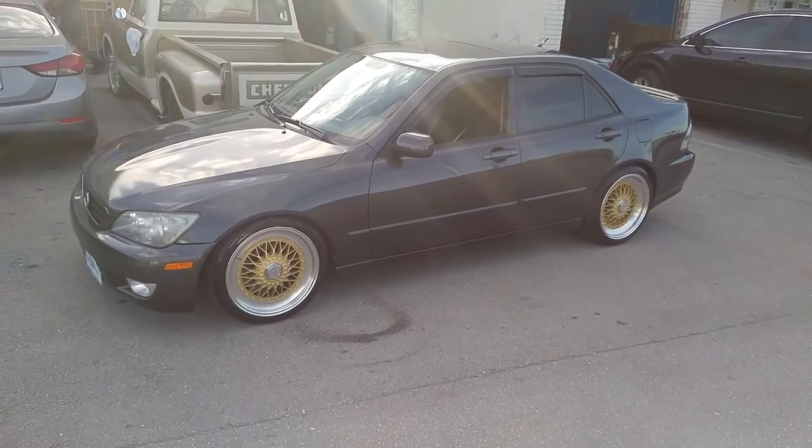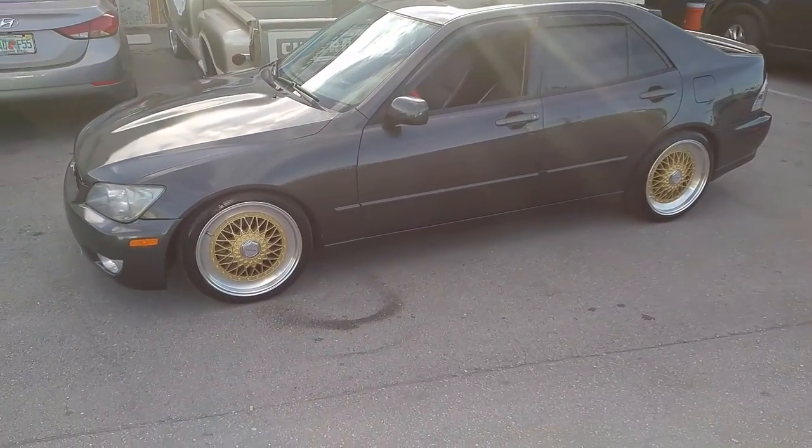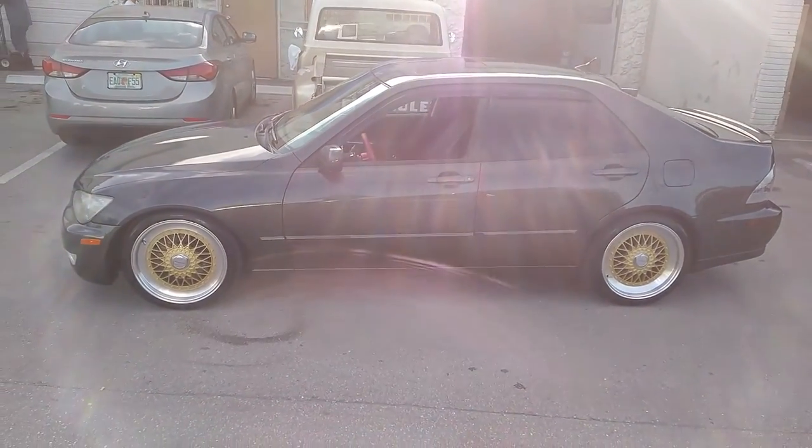Got an 18x8 in the front, 18x9 in the rear. 215/40/18 in the front, 235/40/18 on the rear. A little aggressive on the offsets but it comes out nice with the stretched tire.